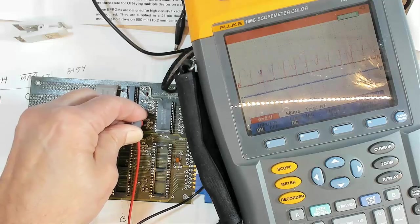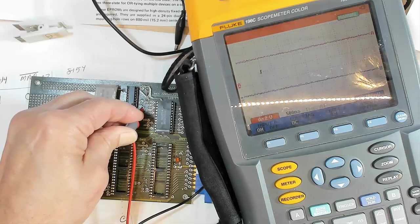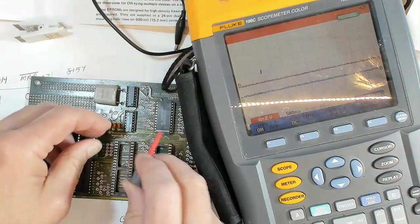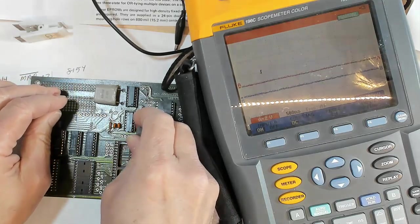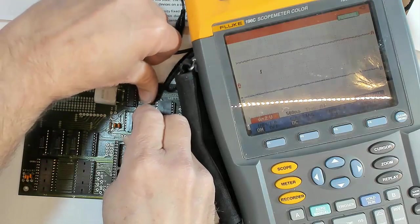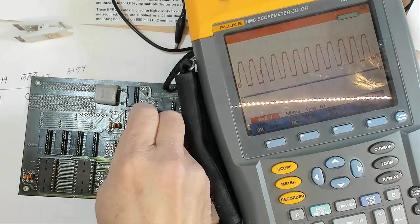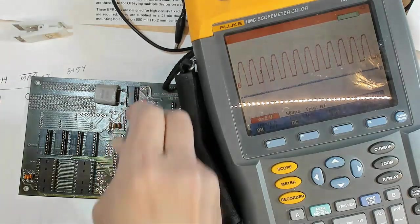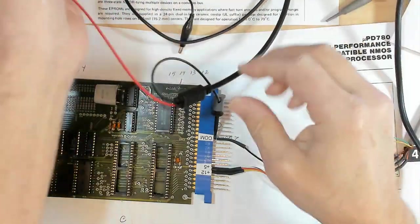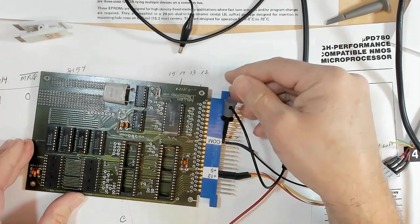Let me do that again. Turn it off, turn it back on — nothing. But I can touch where that resistor is supposed to be and the clock will kickstart. So I think that resistor is supposed to be there. The good news is I figured out how to start the clock; the bad news is that means this board has probably never operated.